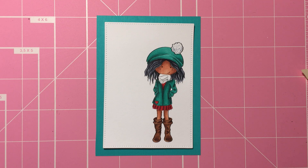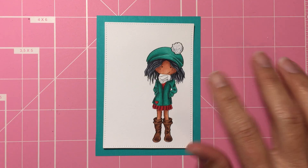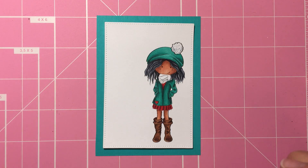Hello everyone, this is Maria, aka The Unexpected Crafter. Welcome to part 2 of the video that I started earlier on coloring this image from Sasayaki Glitter Stamps. I am one of the designers there and I started with this video on how to color this cute little image that you can find at their store. I will link it below.